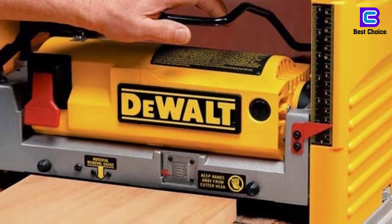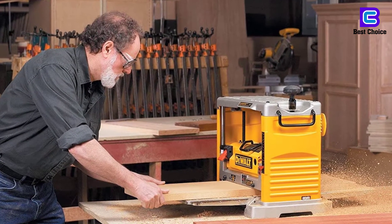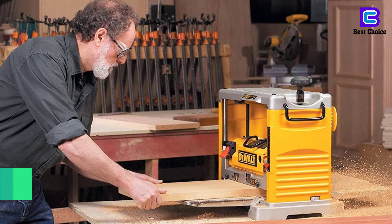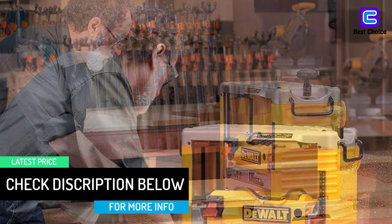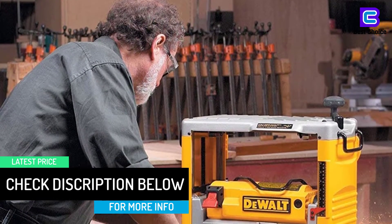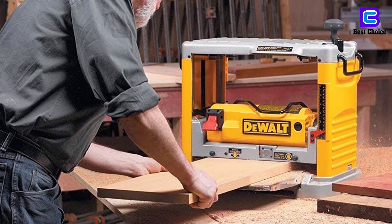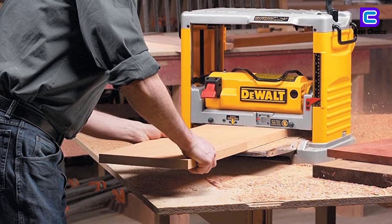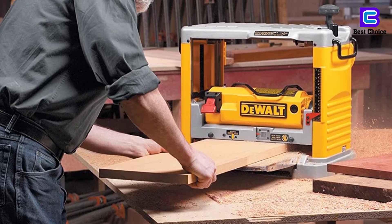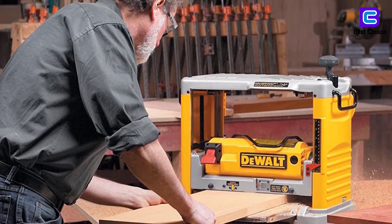Other than this, it also features a three-knife cutter head that offers 10,000 RPM, and with this it cuts up to 96 cuts per inch. Featuring an extra-long and large 33.5-inch outfeed and infeed, the tool is very efficient and great for excellent planing. Additionally, it also features a four-column carriage, which easily locks to limit the movement caused by snipe. Its quality disposable reversible knives provide a longer lifespan, and you can also easily change the knives when needed for continued top performance.